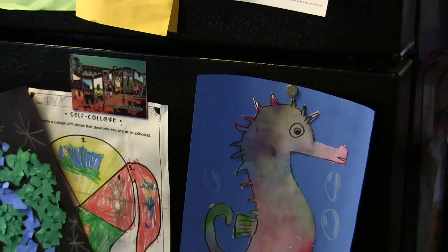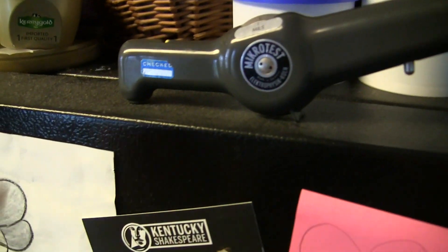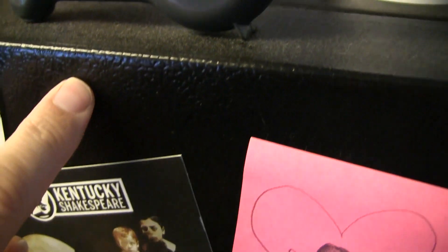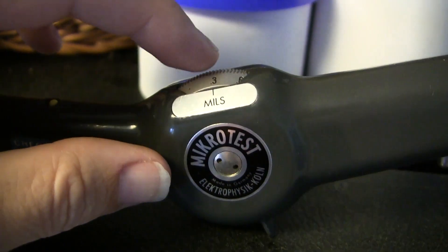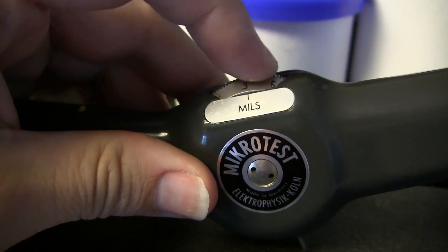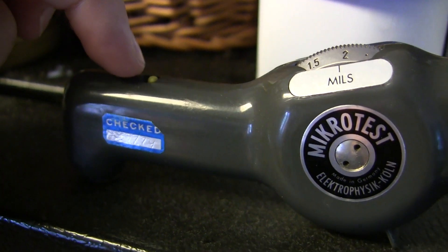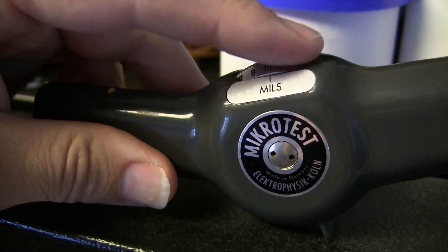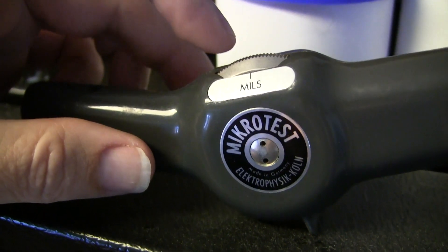Here is my refrigerator — a GE made refrigerator. I want to test how thick the coating is on it. I already know it's magnetic, obviously, because we put magnets on it all the time. What we do is take our little wheel here and dial it all the way up, and what's going to happen is this little test point right here will drop down and disappear. As we turn it up, it should drop completely down — and you saw and heard it do that.